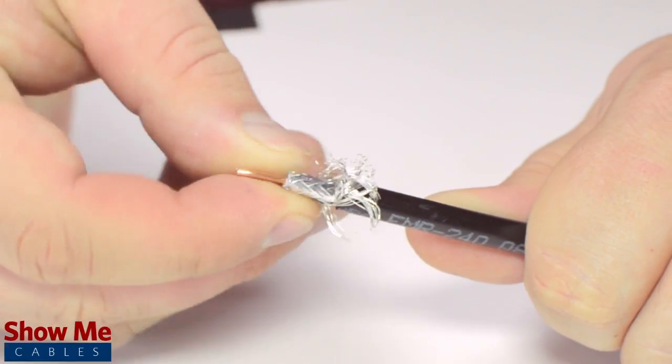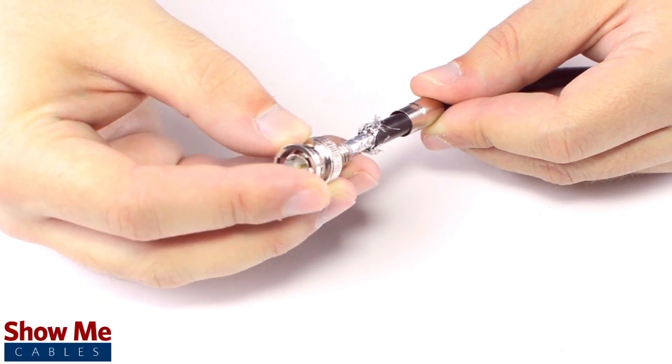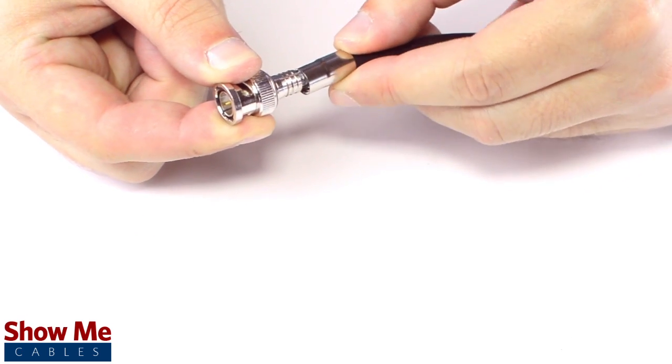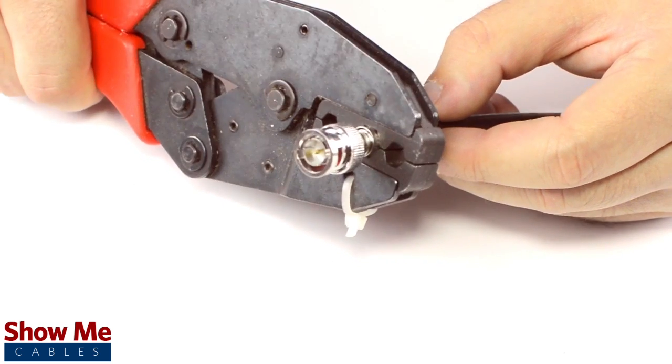Pull back the braided shield and insert the connector onto the cable. Apply pressure and twist to make sure that the center conductor makes contact with the center pin. Then, slide the ferrule up to the base of the connector, folding the shield with it. Crimp the ferrule onto the outer jacket to complete termination.